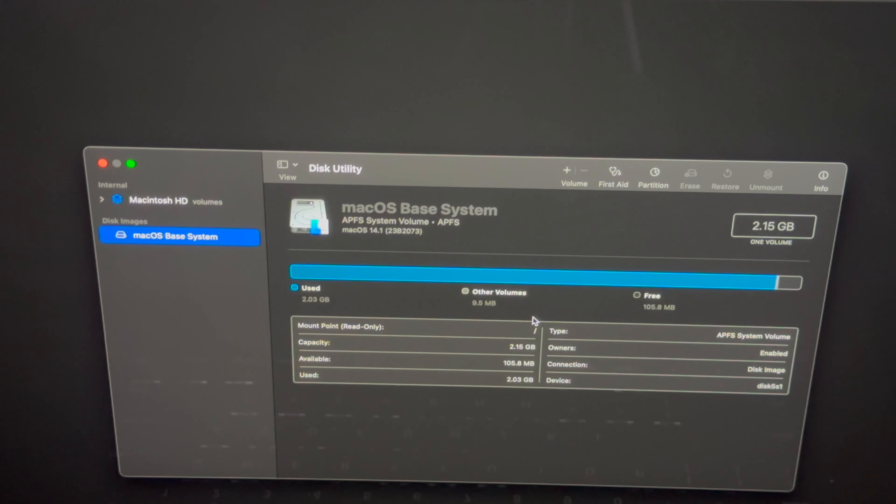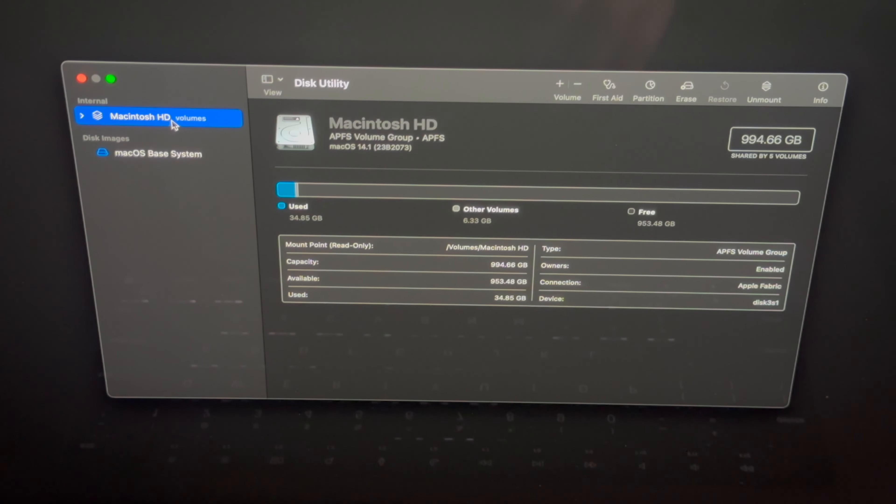Once it's shut down, hold the power key — that's the Touch ID button. Keep holding it and you'll see options appear on your screen. You should see two options; go into Options and click Continue, then let it load. You'll see the recovery screen come up.